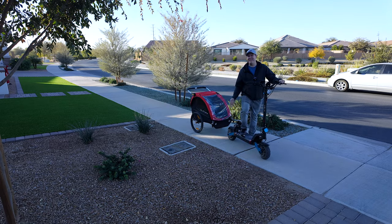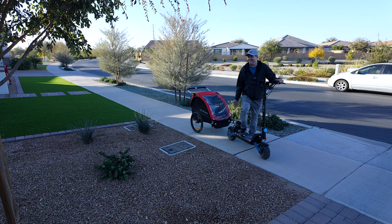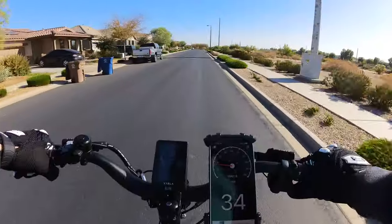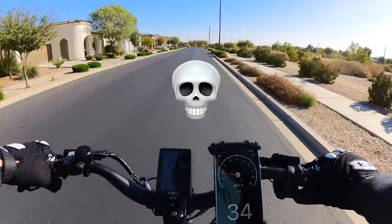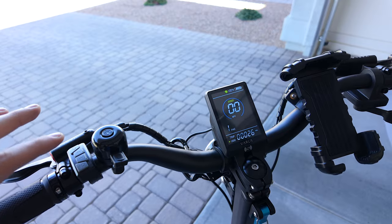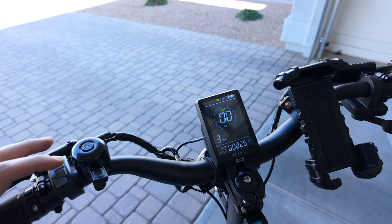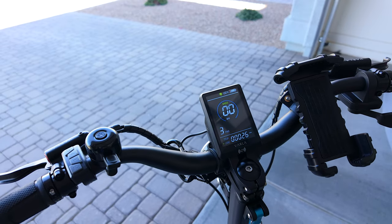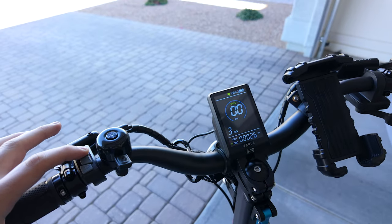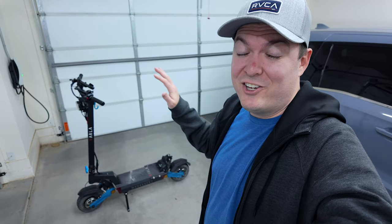Pulling the bike trailer is way easier than I thought. I expected it to be super unstable on a scooter, but it's about the same as pulling it with my e-bike. You're not going 30 to 40 miles an hour with the trailer — there are speed modes you can choose. Mode one is pretty slow, two or three is great for pulling a trailer at about 10 to 15 miles per hour max, and four or five if you want to go really fast.